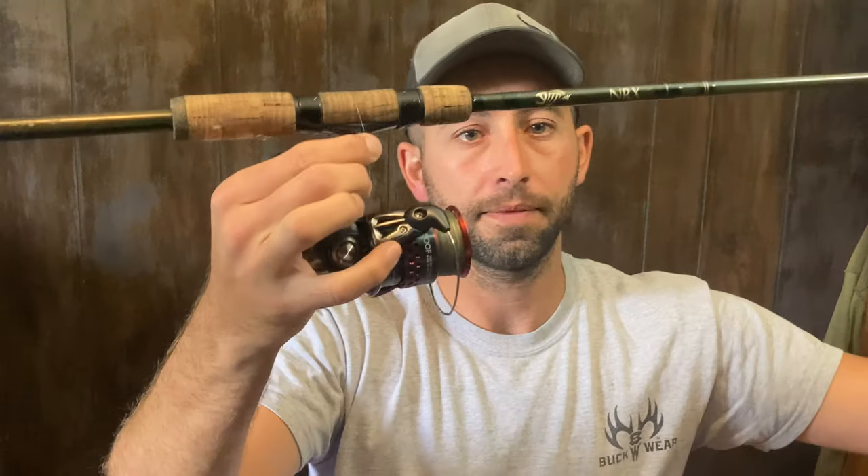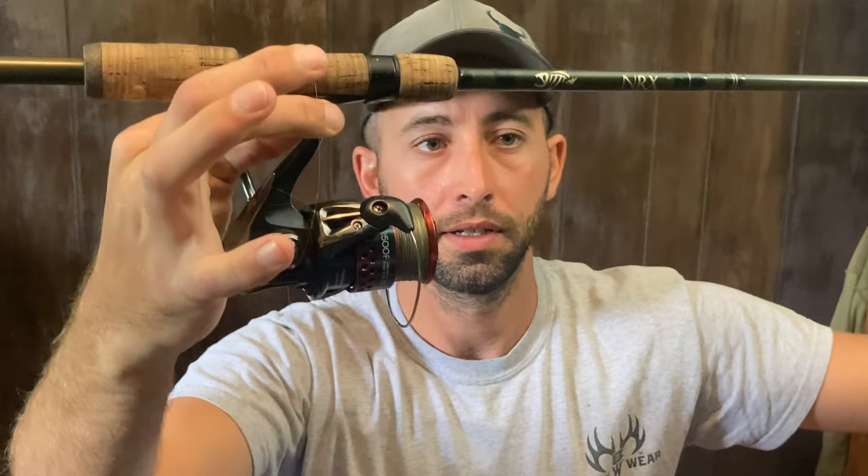I'm going to show you what I use and the range of what you should use. This is an old one — an NRX by G. Loomis. I've also used some St. Croix because they used to be a sponsor. You don't need a super high-end rod, but this is one of those techniques like a drop shot where you want a rod that isn't cheap in building material. Find the best rod you can for the price you can afford. This is the NRX — it's a 6'8" medium light extra fast.